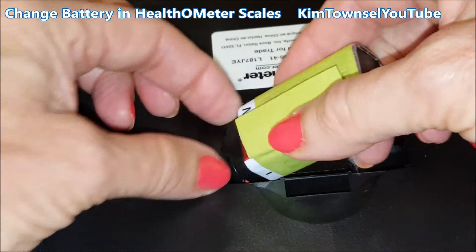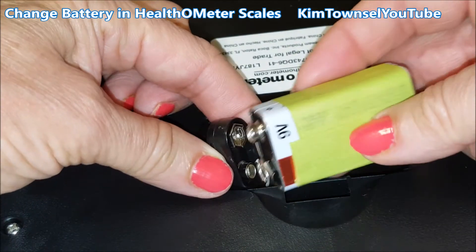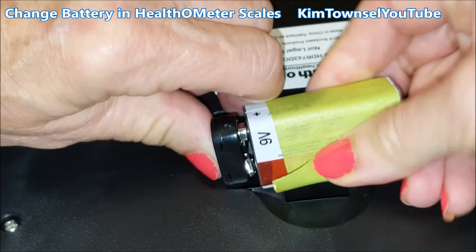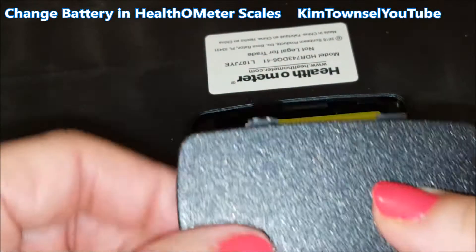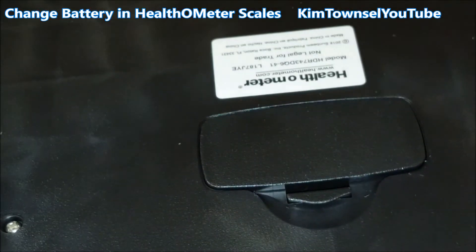It comes out and you just have to pull it off like that, then do the opposite — snaps in like that, drops in. Make sure you have the lips going in the holes and the clicker like that.